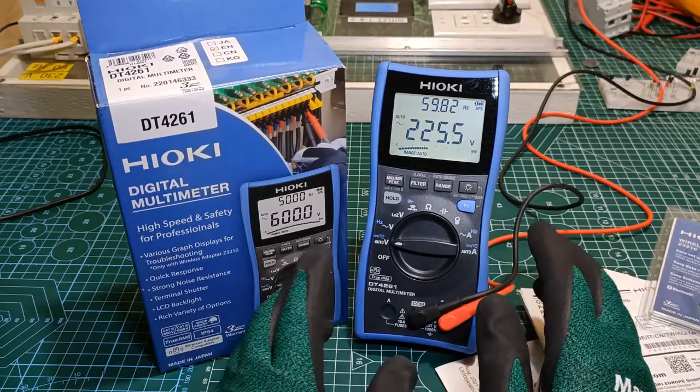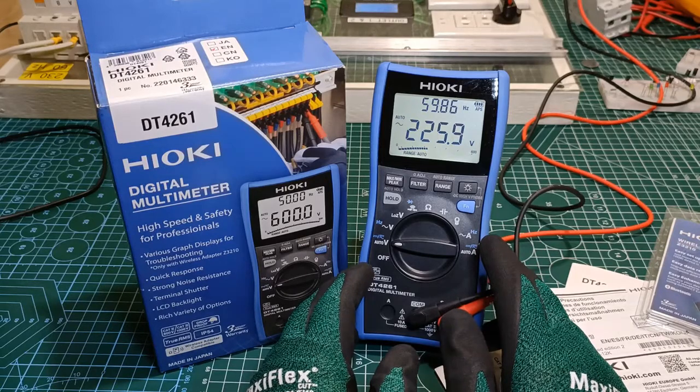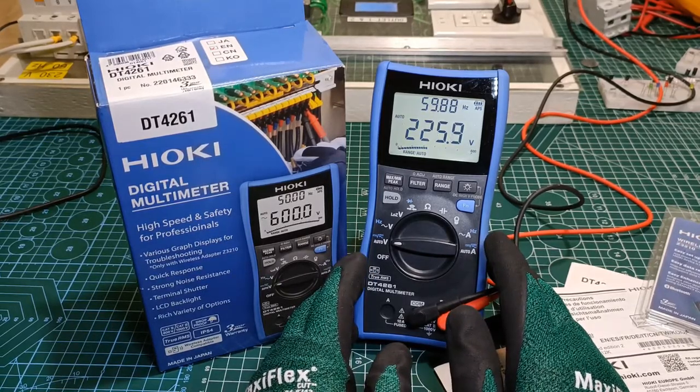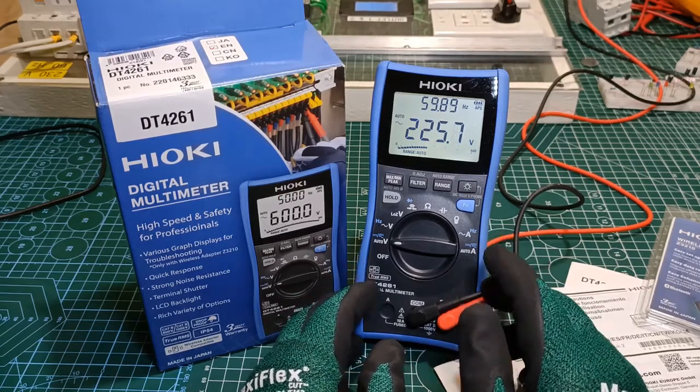The DT4261 can be used in any situation that calls for a digital multimeter, but in my subjective estimation its special features seem to be aimed for use in production environments and other professional applications. Let's see if it lives up to its billing.